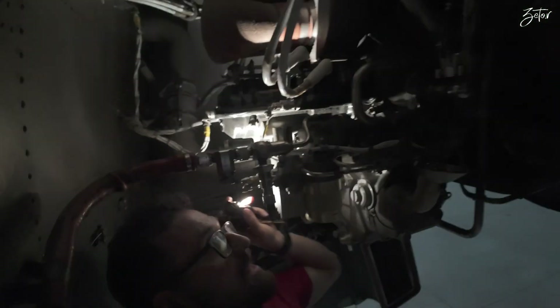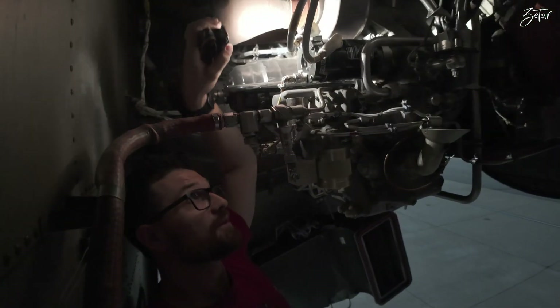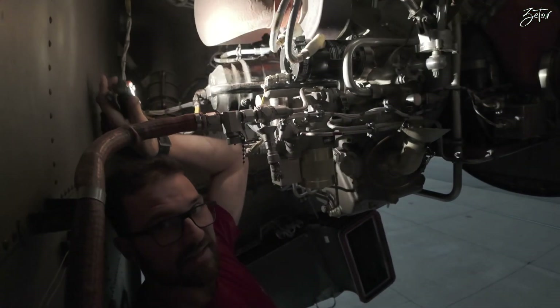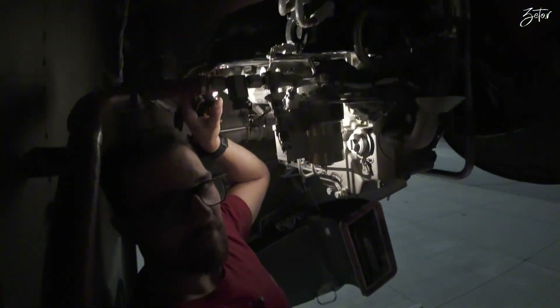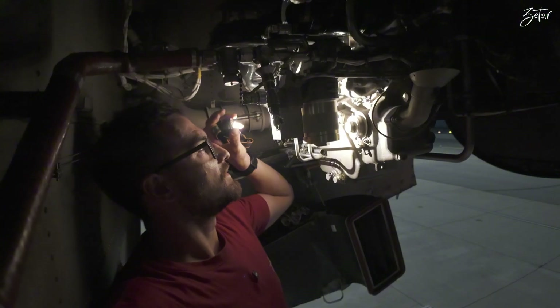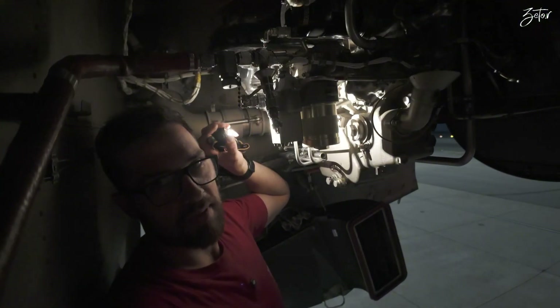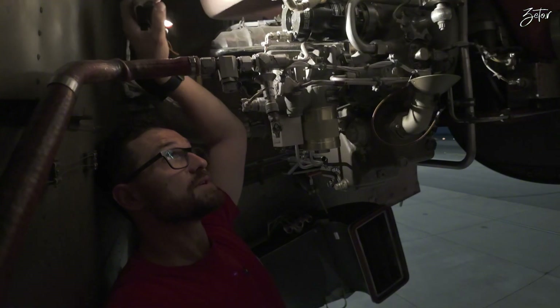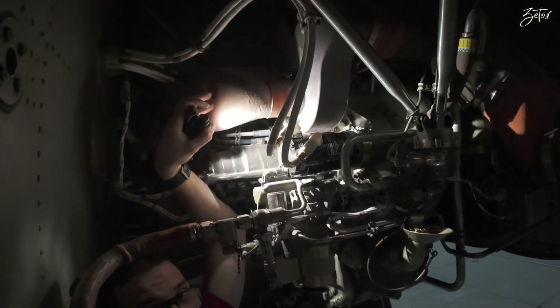That's the function of the fan, but it has one other function. Whenever you remove this duct, you can see the fan — and through the fan we can manually rotate the APU itself for borescope inspections. You can use the connection which is behind this duct.